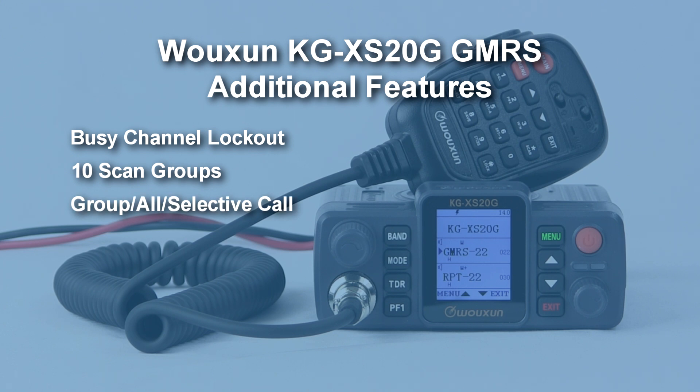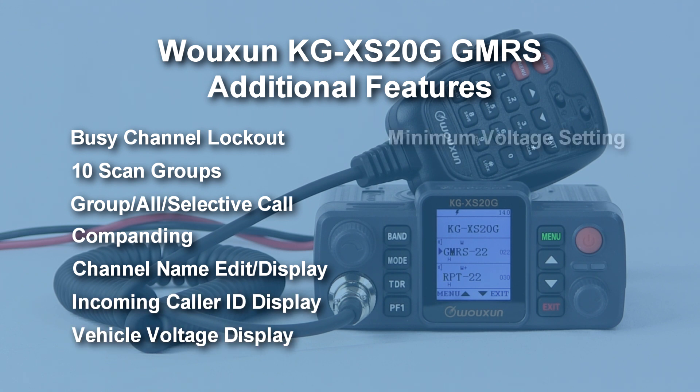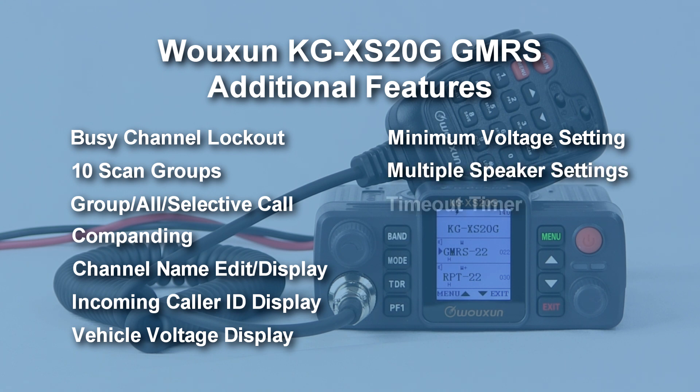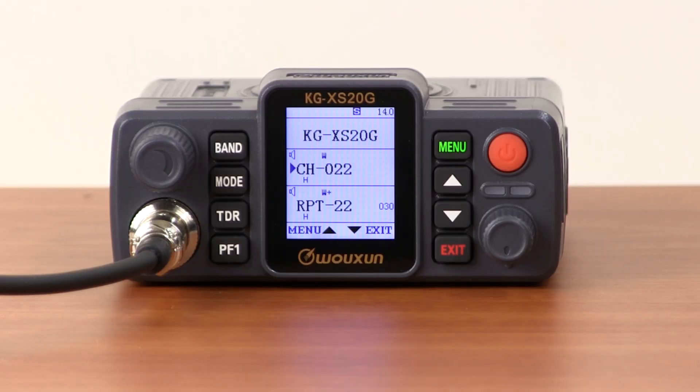Other features include busy channel lockout, 10 scan groups, group call, off call, and selective call, companding, channel name edit and display, incoming caller ID display, vehicle voltage display, minimum operating voltage settings, multiple speaker output settings, timeout timer, stopwatch timer, two programmable keys, keypad lock, and English voice prompts.